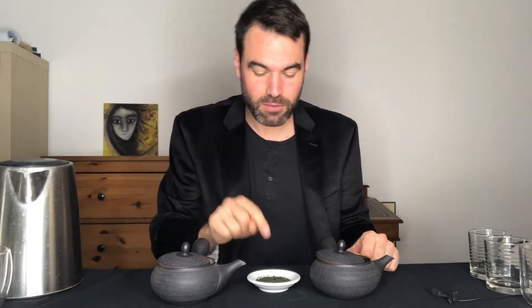Today, using a Fukamushi from the region of Shizuoka, I want to focus on the third steeping and do it in two different ways. One is at a lower temperature — 60°C (140°F) — and the other up to 90–95°C, to really see what the difference in taste and experience is, because I've seen both approaches in Japan.